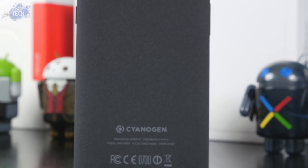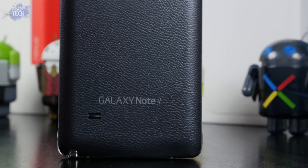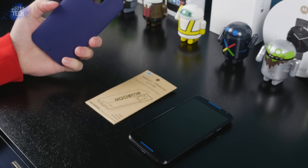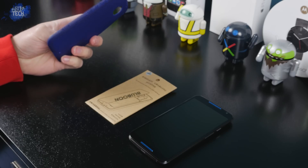In fact, this will work for any phone that has a micro USB charging port. So let's get started. The very first thing you're going to need is a case for your device.